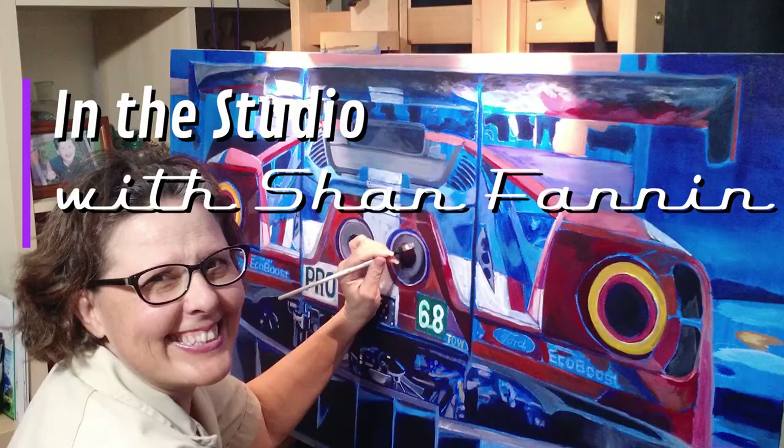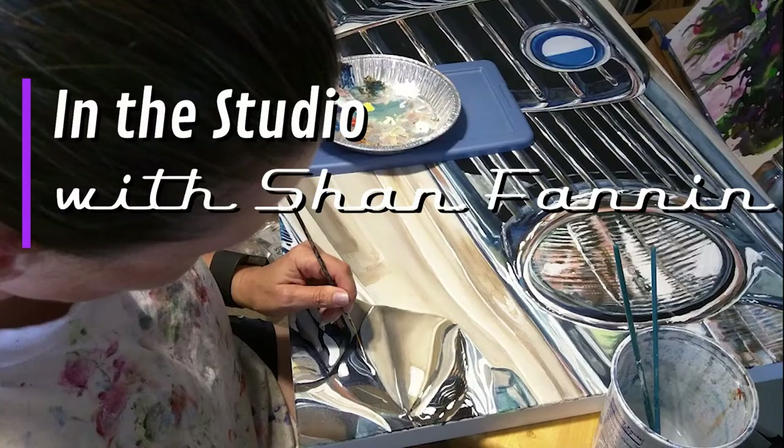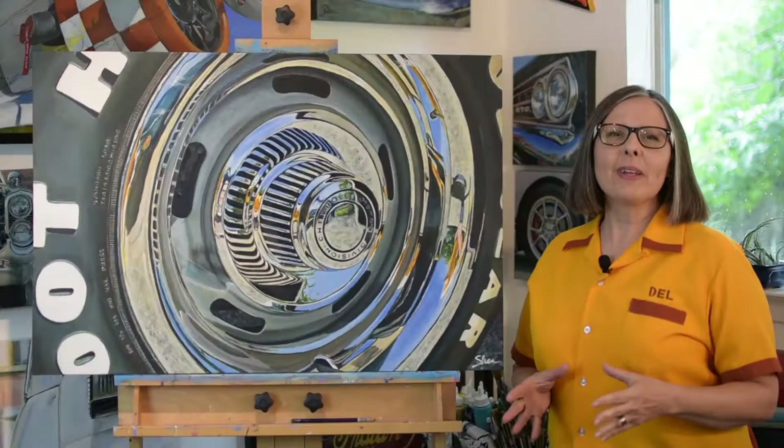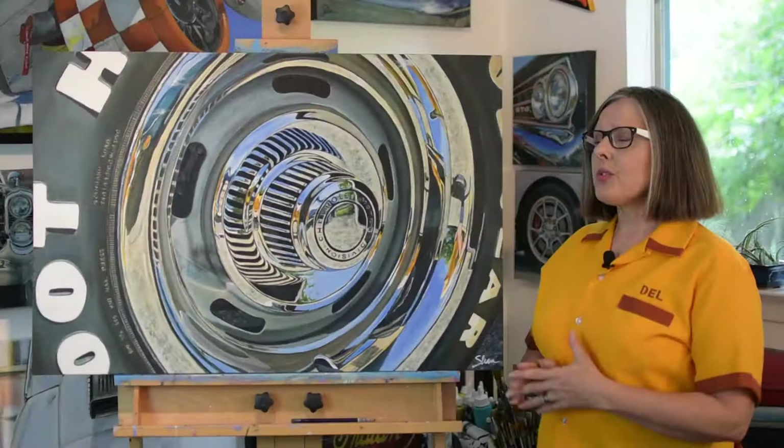Hi everybody, this is Shannon in the studio and today we're talking American sports cars. Today we're going to be talking about this painting, which is a 1971 Corvette 454 that was created by Chevrolet. This is the third generation of this vehicle, also known as a C3. This vehicle was made between 1967 to 1982.